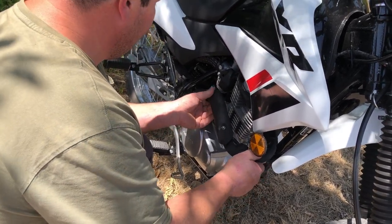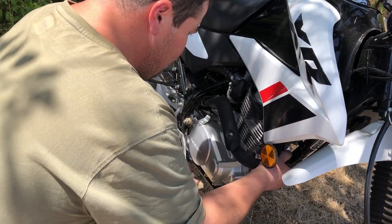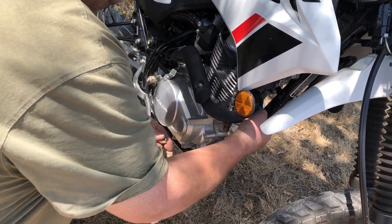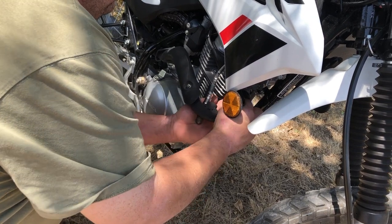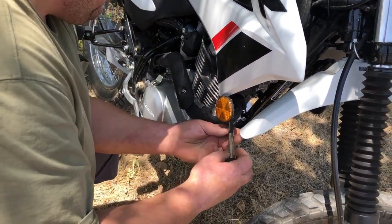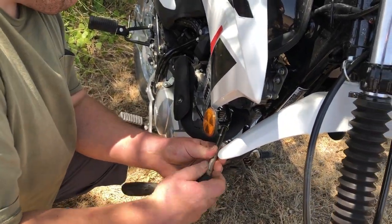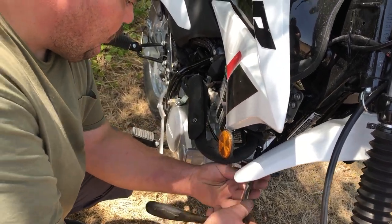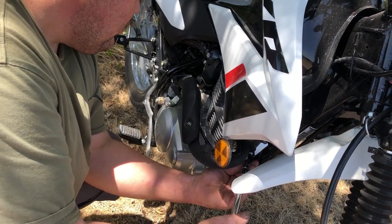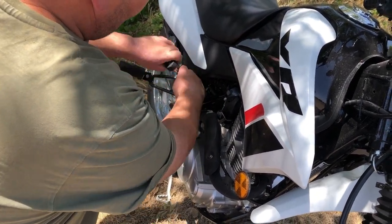This exhaust is pretty simple to get on — it just slides right in, it's got a coupler. Sliding all the way in till it butts up, and then the flange is just these two 12mm nuts here. Tighten them down equally, and then you've got a clamp back here. Both of these are 12 millimeters.